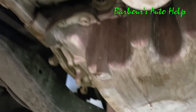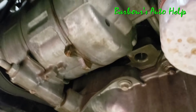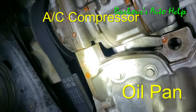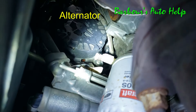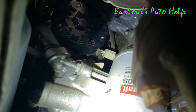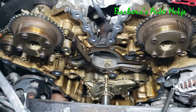Here's an example on another vehicle I've worked on recently. Looking up at the engine from underneath, you can see coolant leaking down in between the alternator and the block. This is typically what it will look like when you have a water pump leaking through the weep hole on one of these 3.5 liters.